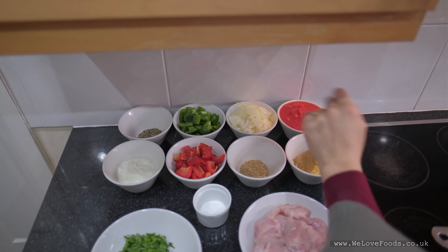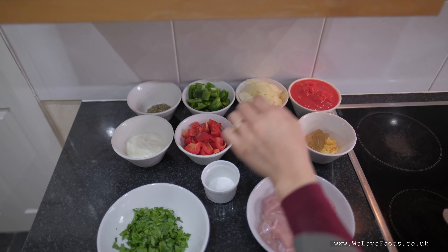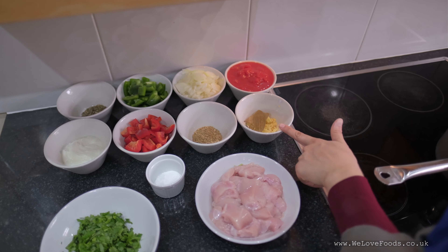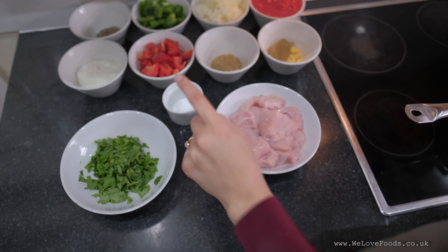So we have some chopped tomato here, we have some onions, we have some red and green pepper, we have some yogurt, fenugreek leaves, coriander powder, ginger, garlic and bay leaf, this is some fresh coriander, some salt, and the chicken.